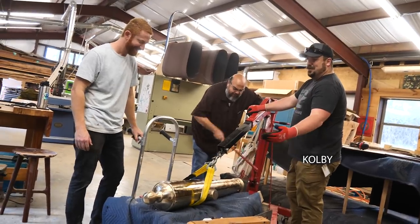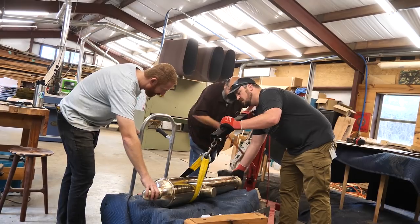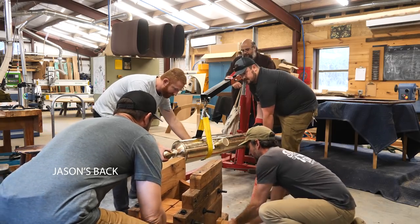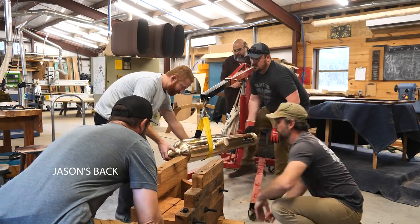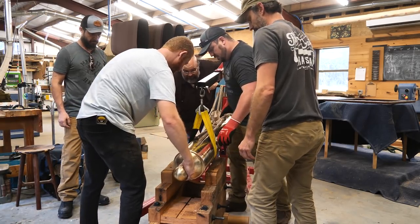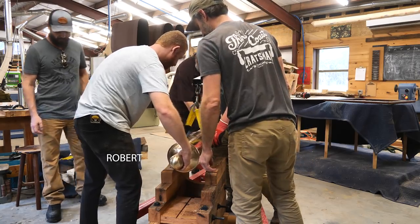We start at a really exciting point where the carriage is assembled and we're going to fit the cannon on it. I invited everyone involved — Colby and Ernesto, both historians at the Alamo and a huge part of this project, my good buddy Jason Thickpin, and my apprentice Robert — to help get this thing fitted on the carriage.